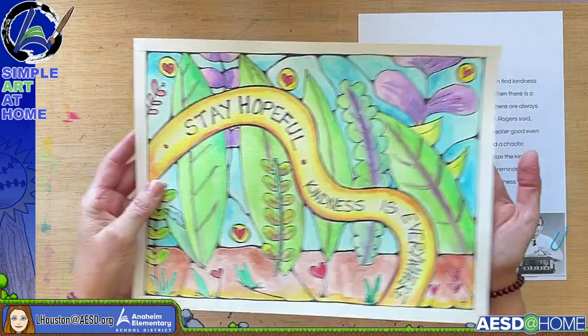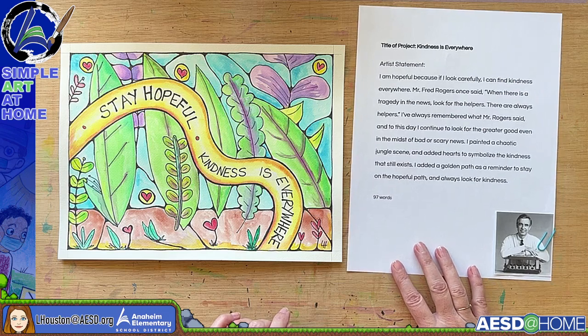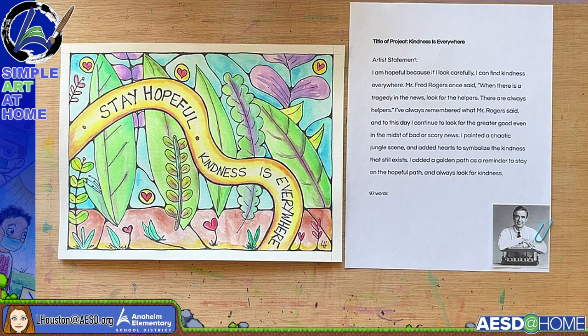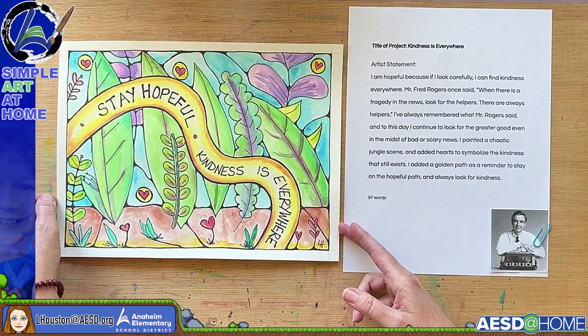This project is titled 'Kindness Is Everywhere.' The artist statement reads: 'I am hopeful because if I look carefully I can find kindness everywhere. Mr. Fred Rogers once said, when there is a tragedy in the news, look for the helpers — there are always helpers. I've always remembered what Mr. Rogers said, and to this day I continue to look for the greater good even in the midst of bad or scary news. I painted a chaotic jungle scene and added hearts to symbolize the kindness that still exists. I added a golden path as a reminder to stay on the hopeful path and always look for kindness.' That's 97 words.